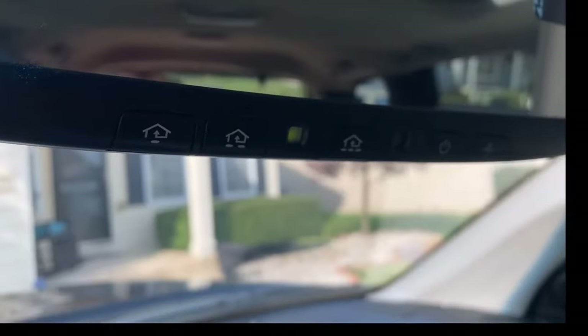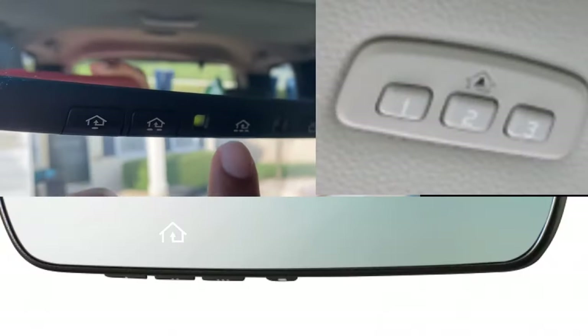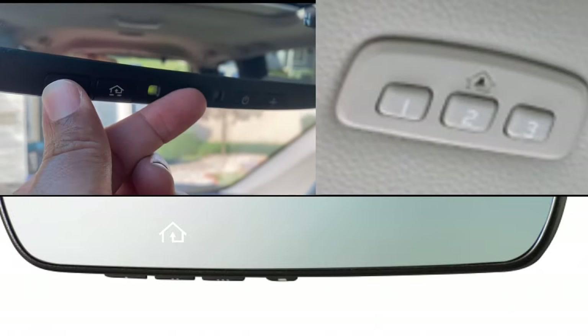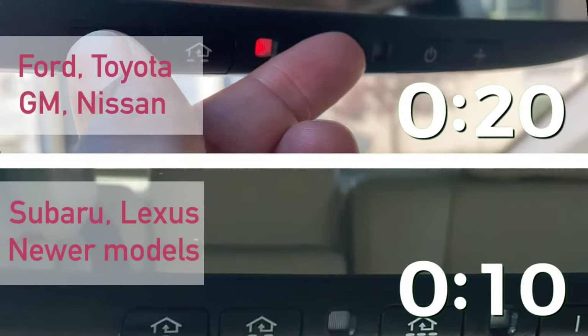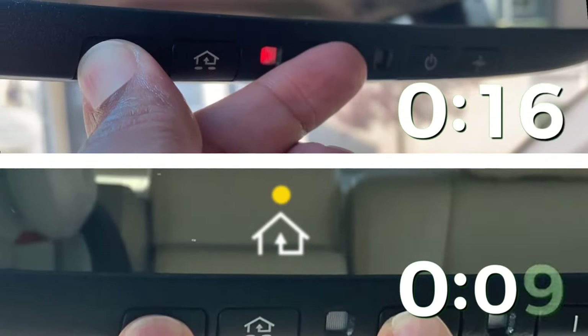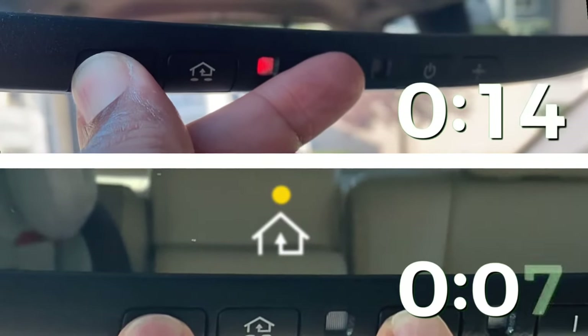To reset the buttons, you want to push the first and third button and hold them at the same time. Let's do it together. If your buttons are located on the visor or you have the LED homelink light as shown at the bottom, it's only going to take you 10 seconds.